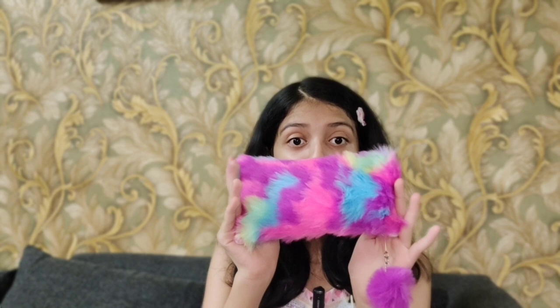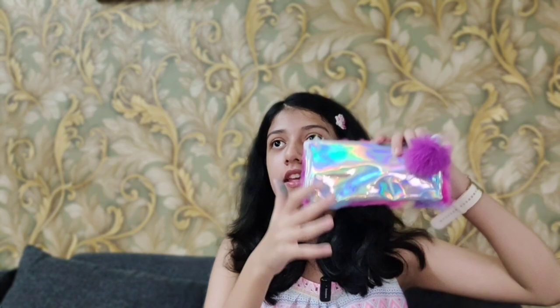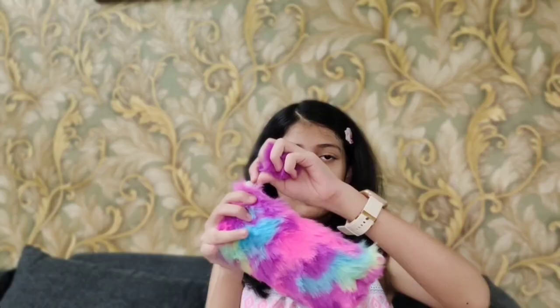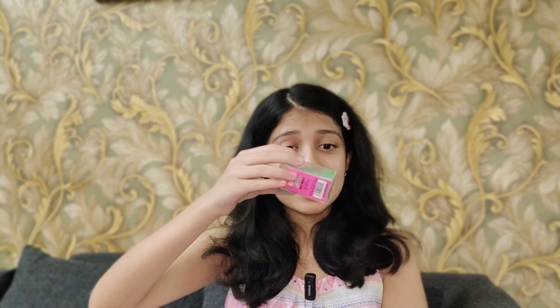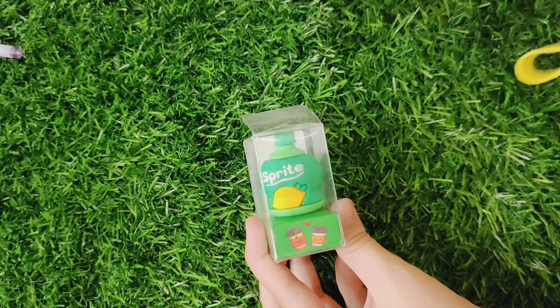Next we got this fur plus holographic pouch. It has a lot of fur in front, and look at this furry ball chain. Behind it is a whole holographic surface. Let's open it up. The first thing I see inside is this really pretty sprite sharpener. Can you believe it? It's a sharpener!